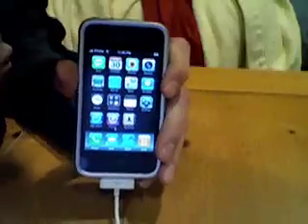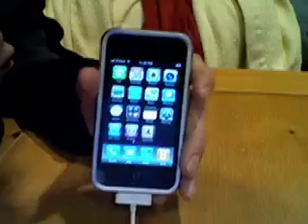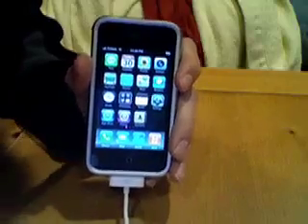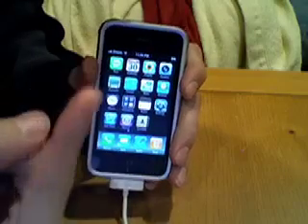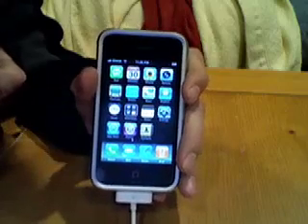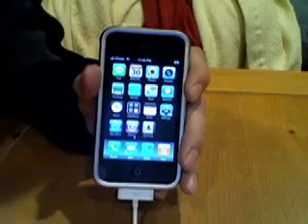I have all the firmwares you need for your iPhone 3G, second generation, first generation iPhone, and iPod touch. First, download all the links in the description — QuickPwne for your Mac or PC and your firmware. Once you've done that, come back to this video.